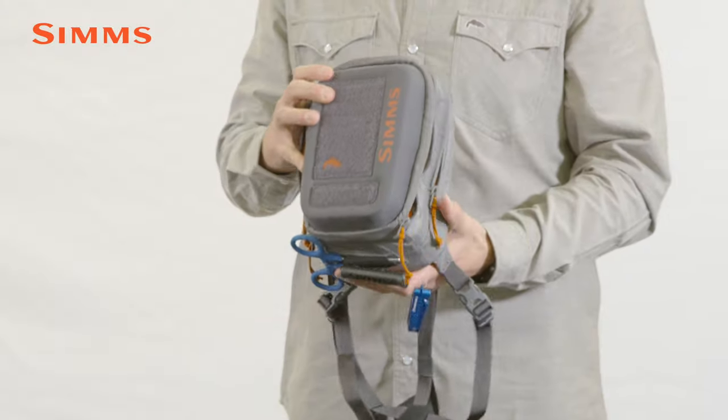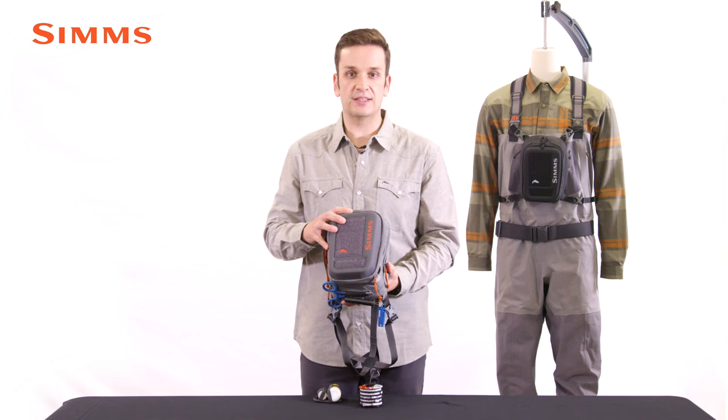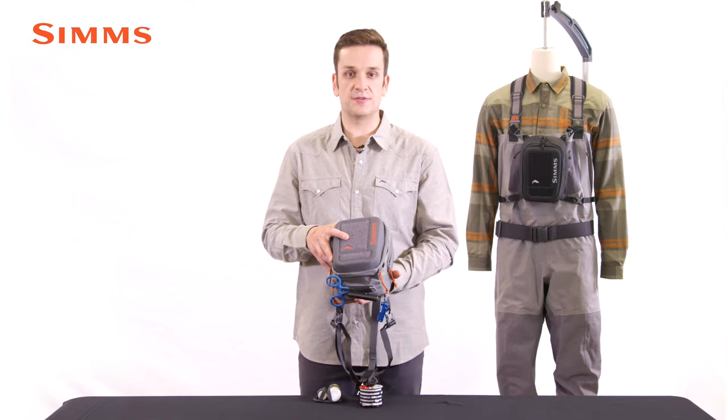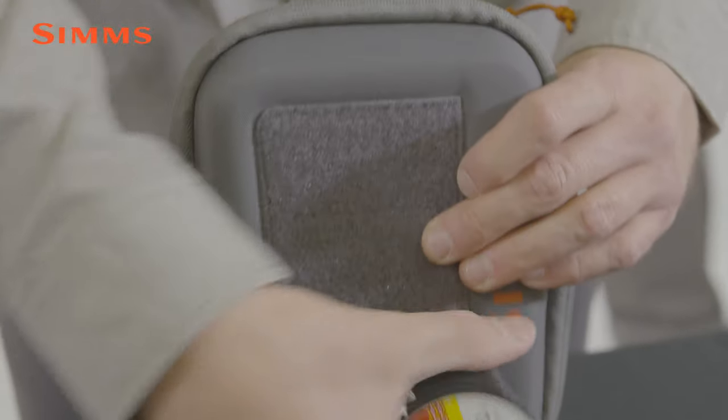This pack can be worn two ways: either directly connected to the angler with the X-style harness, or connected directly to the wader suspender straps. Included with all the Freestone packs for Fall 2021 is a full-sized foam fly retaining panel, our tippet caddy, and our float and holster.